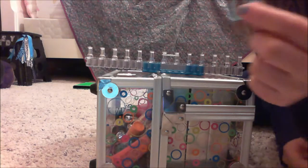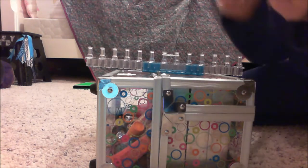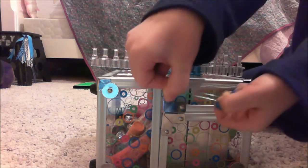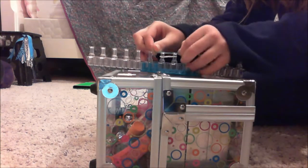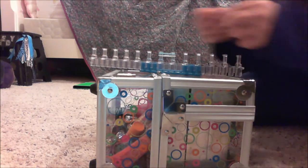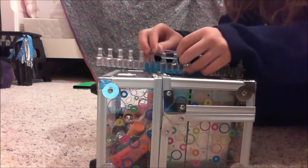Now you're going to get your other band and put it on top. And you're going to get your third band and just put it on like you had the second band.